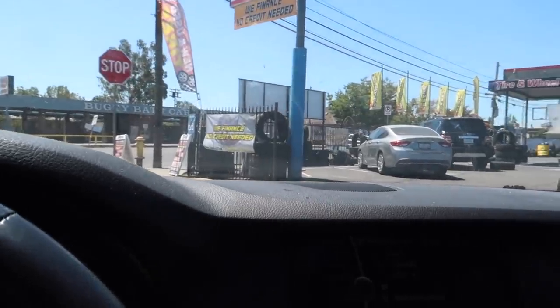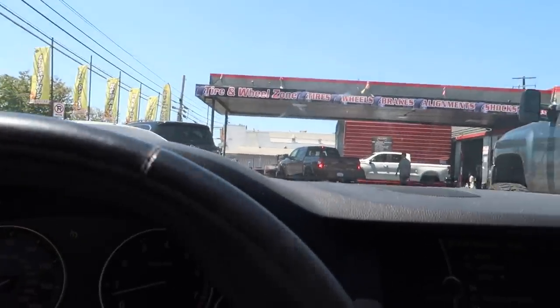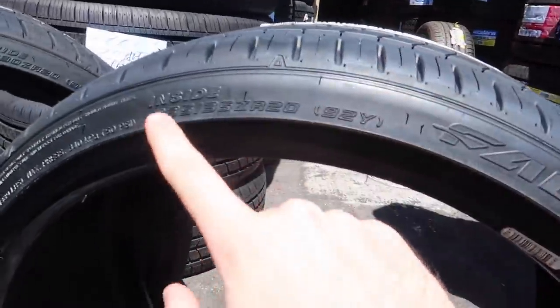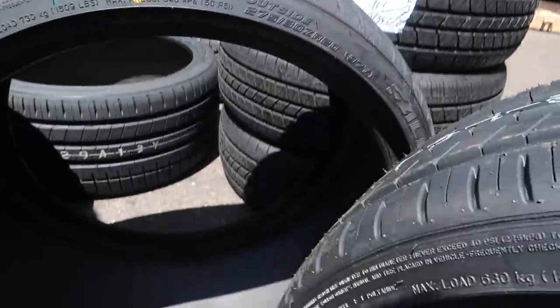We are pulling up at Tire and Wheel Zone. They've got quite a few cars here today - let's see if they can mount these tires for me. These are the Falcon tires: 235/35/20 in the front and 275/30/20 in the rears. Just spoke with Usman - he's going to take all the wheels in and mount them. I'll check back when the tires are mounted.